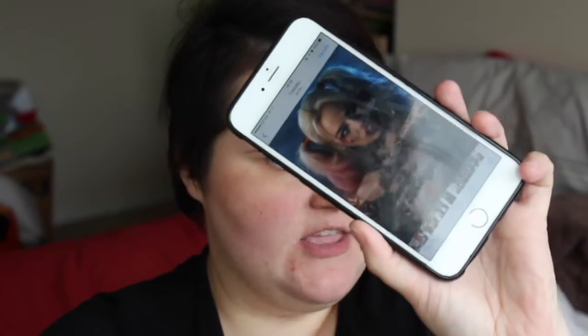Hi guys, I'm going to be doing a makeup tutorial for you. This is a picture of Harley Quinn — I'll leave the link around here somewhere. I'm going to be doing a Harley Quinn makeup tutorial, so I hope you like it.